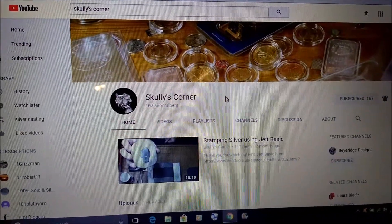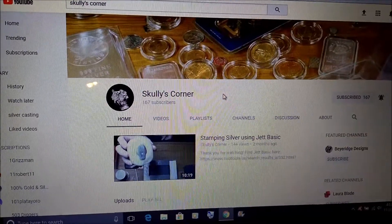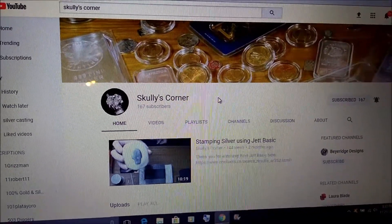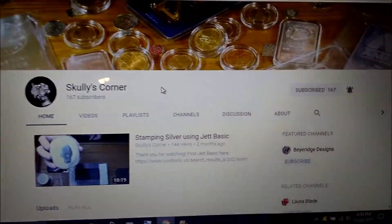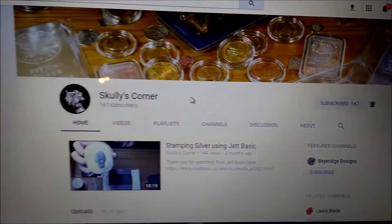Ernie here. Thanks for swinging over. Doing a little trade with Scully's Corner. You guys got to go check out Scully and Channy if you haven't already — give them a sub. They're at 167 here, let's get them up to a couple hundred.